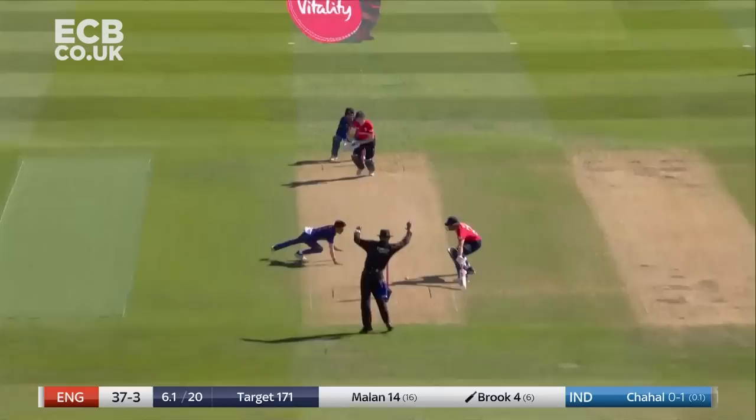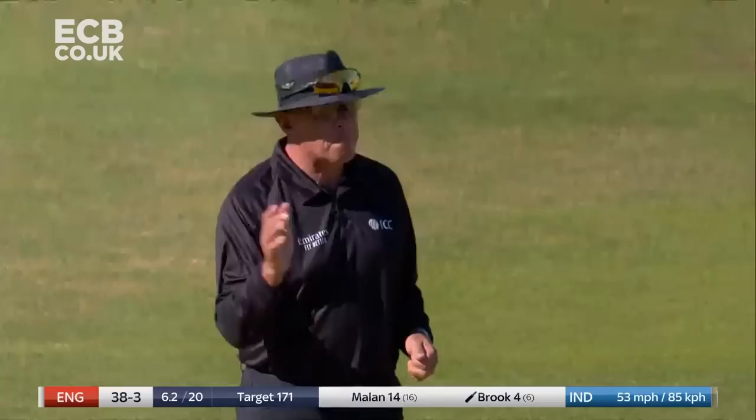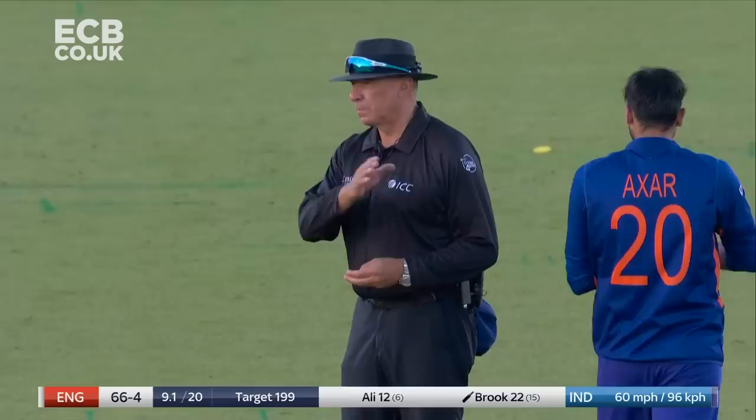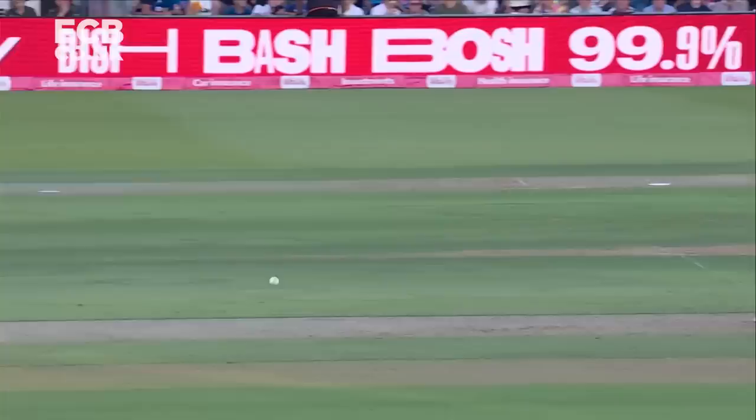That's well struck, down the ground, we'll find the boundary. But in the last 18 months or so, he tends to just put them in the right order, and he picked the googly. Hit hard by Harry Brook, hit really hard through the offside, his second four. Just a little bit short, the trajectory is flat from Aksha, he's welcome to the crease for the boundary.